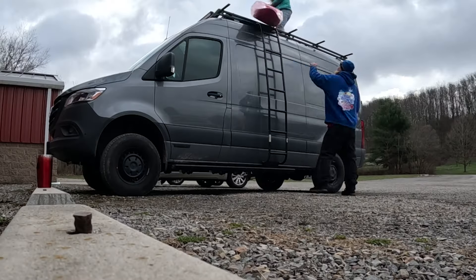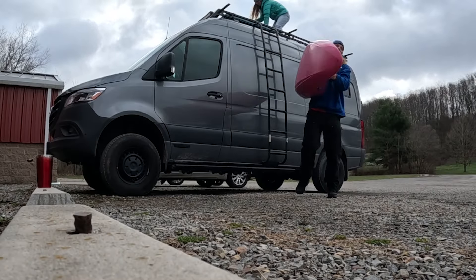I get asked all the time how I load and unload kayaks off the roof of my van. The real honest answer is that I always have a friend that helps me. Today I'm in a predicament — it's the first time where I don't have someone to help me unload boats, so we'll see how it goes.